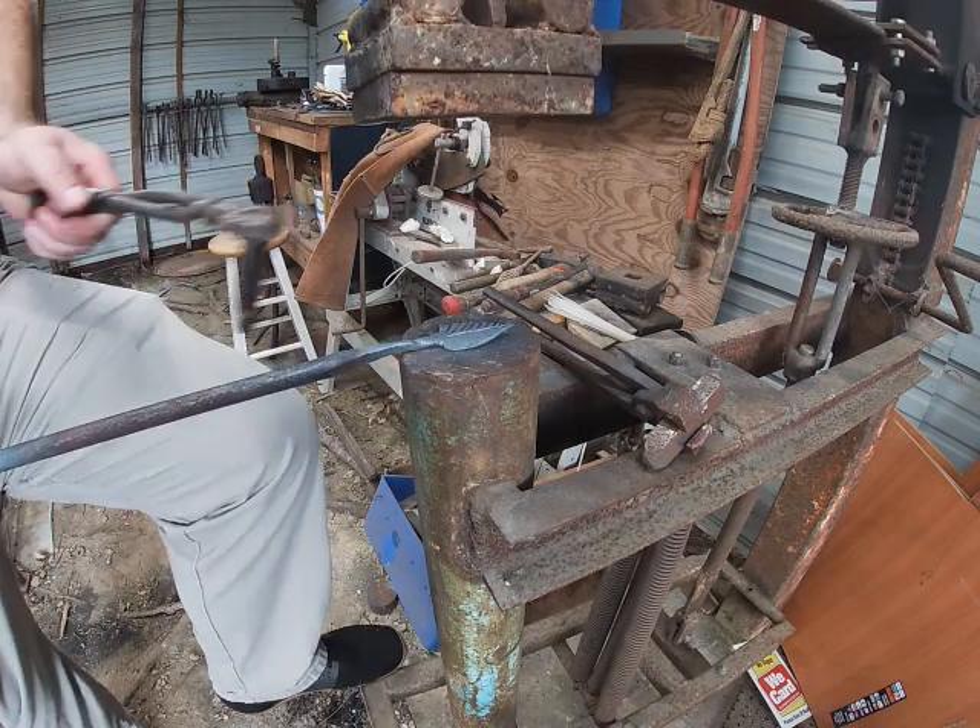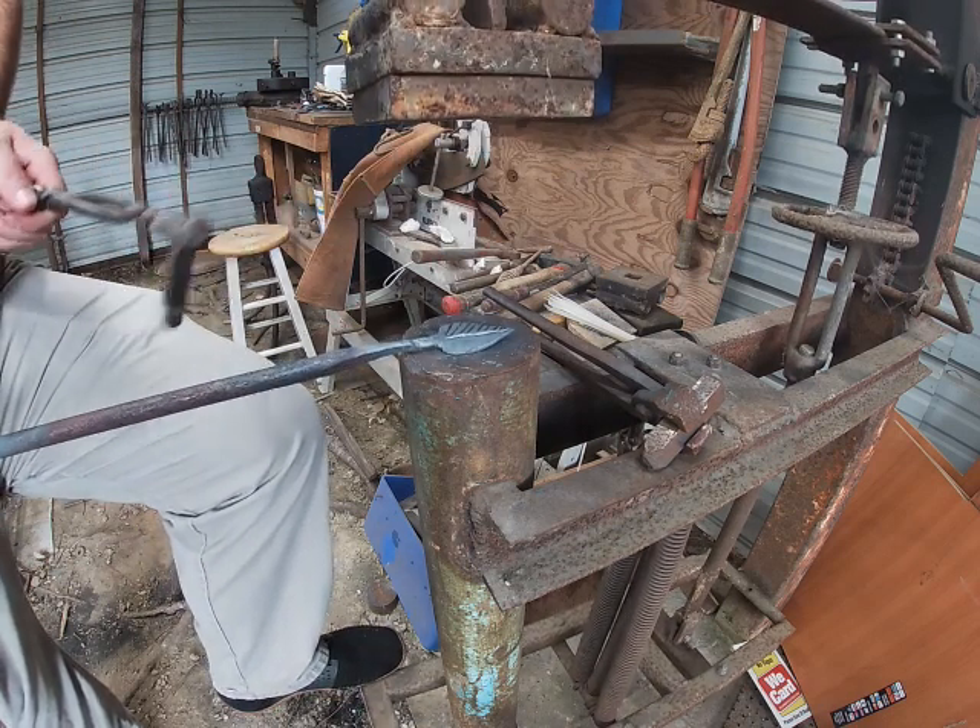I'm going to do one more vein on the back like so. Now I'm going to do the other side, and when I do the other side I'm going to switch hands.